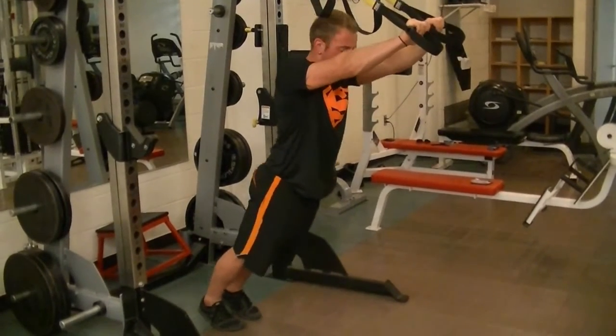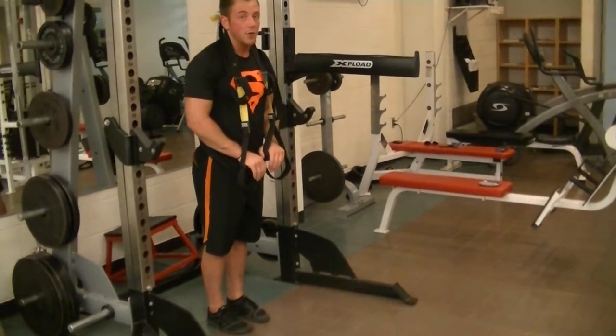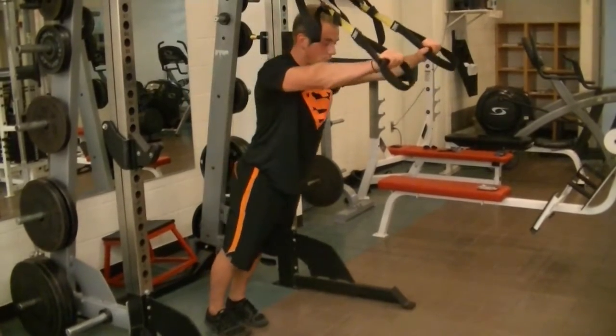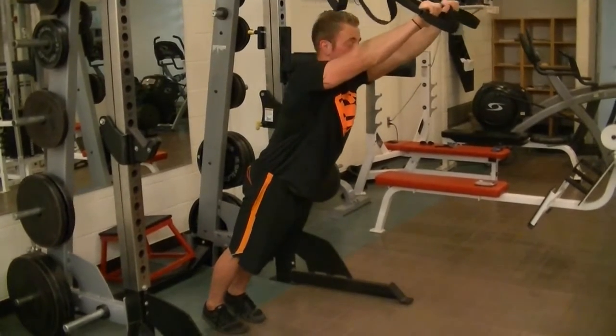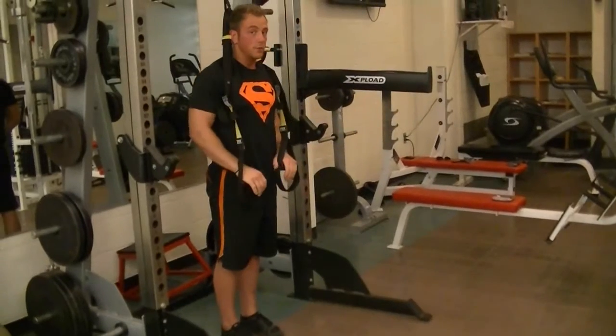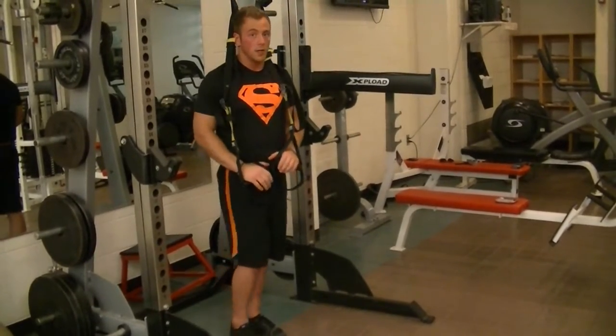Make sure we're not arching. We're using our plank position from earlier and falling forward with that movement. We pinch our butt, keep the tension in our core, and let our arms come out straight. Then pull ourselves back up with our core. And that's TRX fallout.